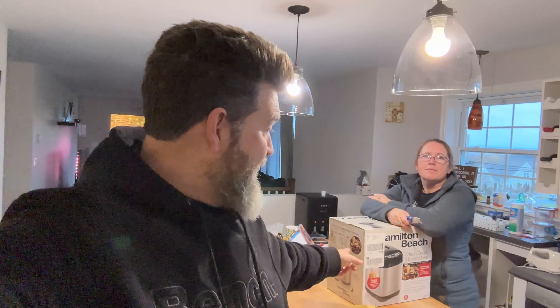It's bright and early. And for those of you that watched a previous video of mine, I said that we got a bread maker.